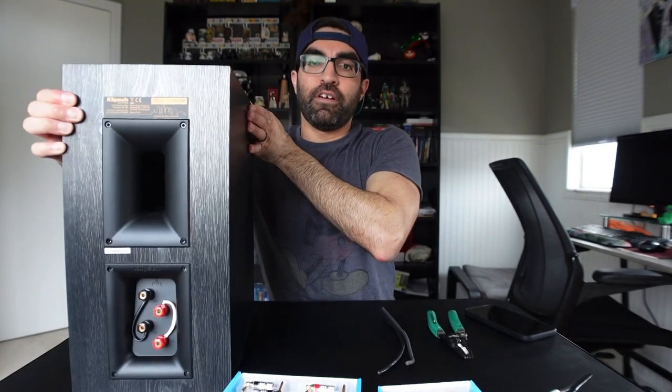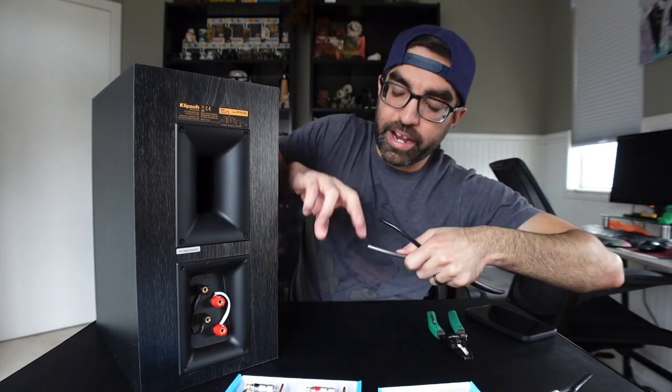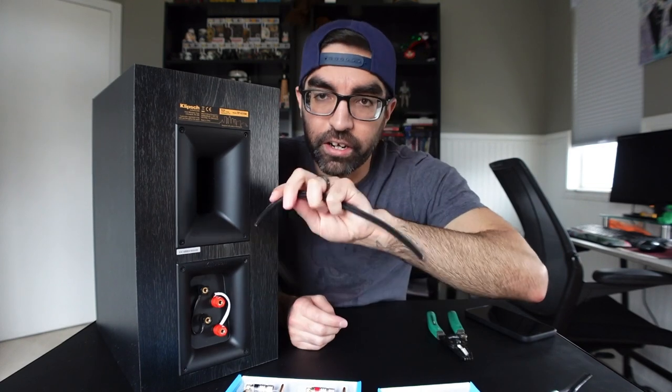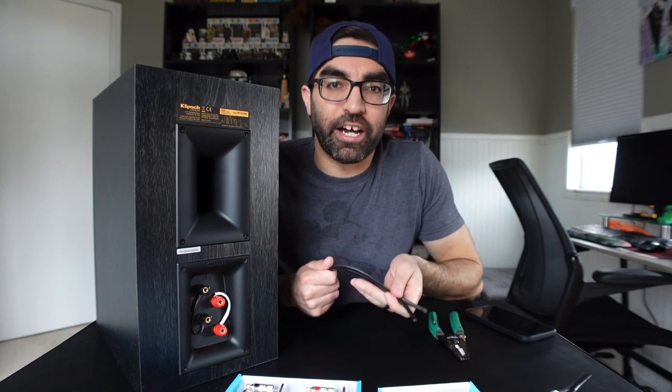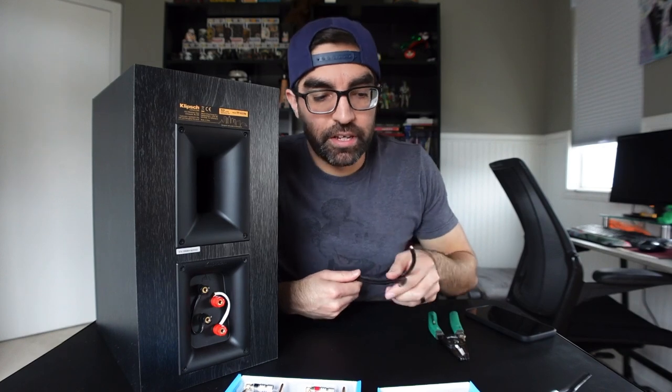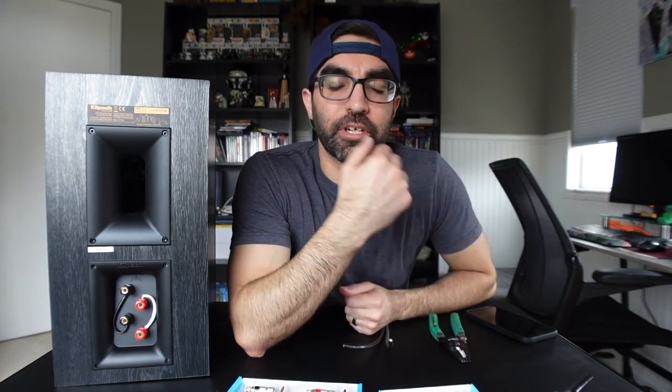With typical speaker wire, you usually just loosen up the binding posts, strip your wire to expose the copper, cram it down there, and tighten it up. Depending on wire gauge, it can get a little janky trying to get your wire at the right angle and into the hole, and you also have the possibility of wires touching or frayed wires sticking out. These banana plugs just really clean that up.